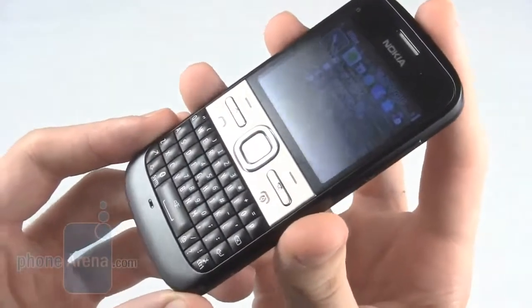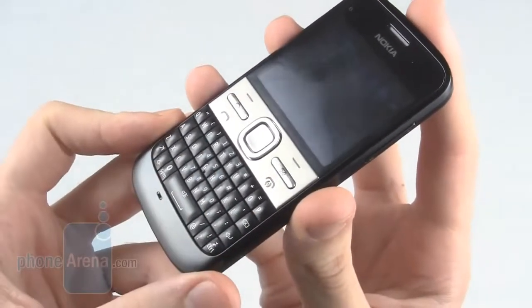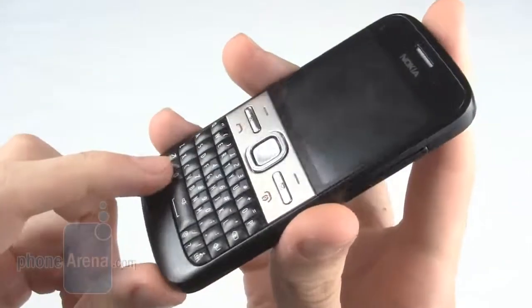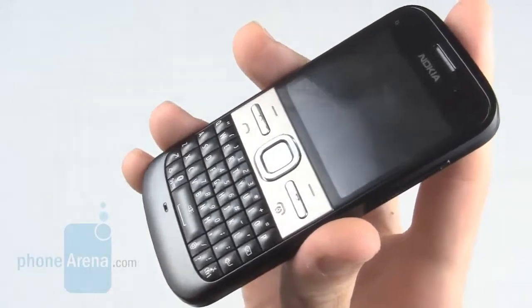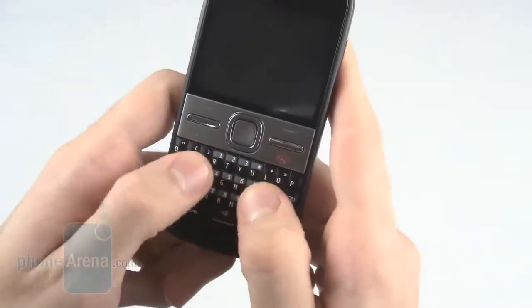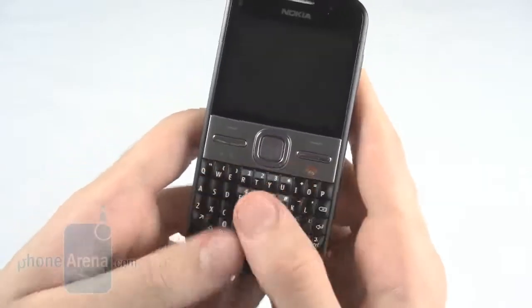The keyboard itself is rubberised, with each key being individual. It feels really nice once you get used to it. However, when you first use it, as each key is only really raised in the centre, a specific point has to be pressed. So if you have larger hands, you can press multiple keys at once.